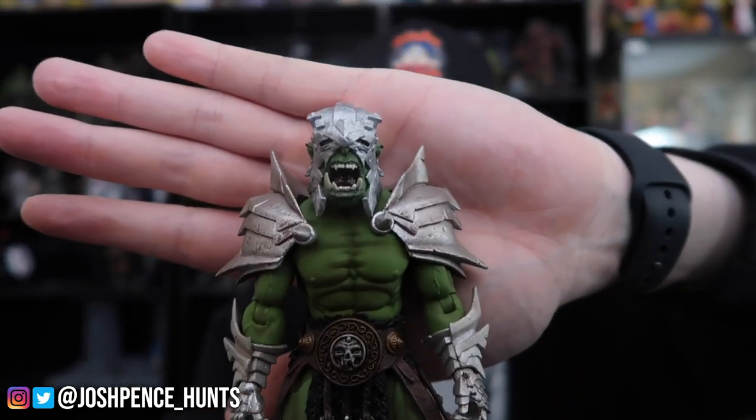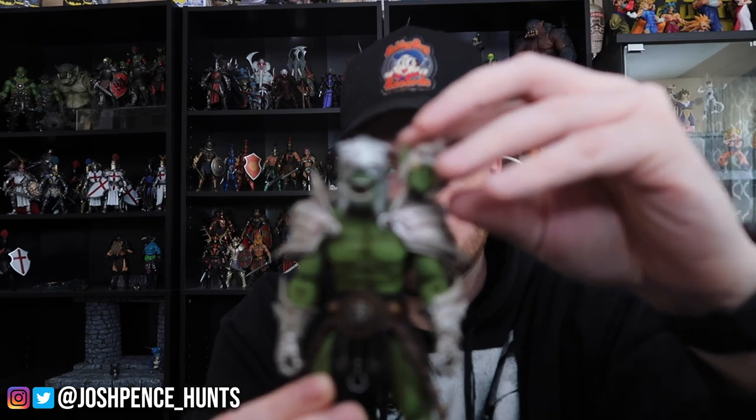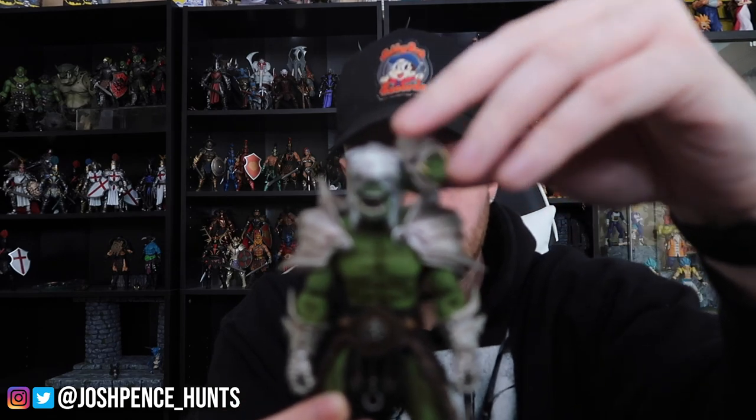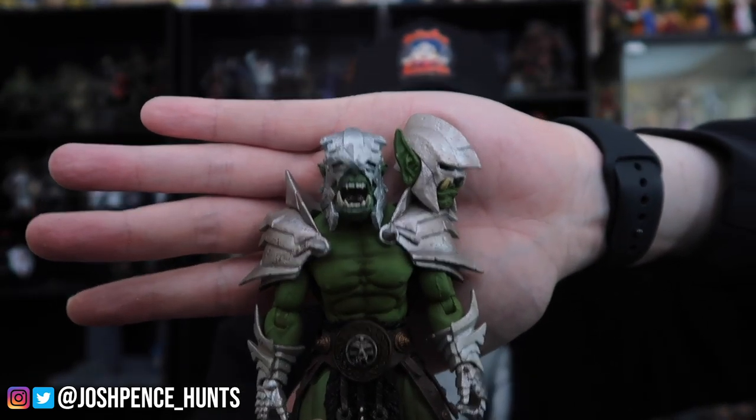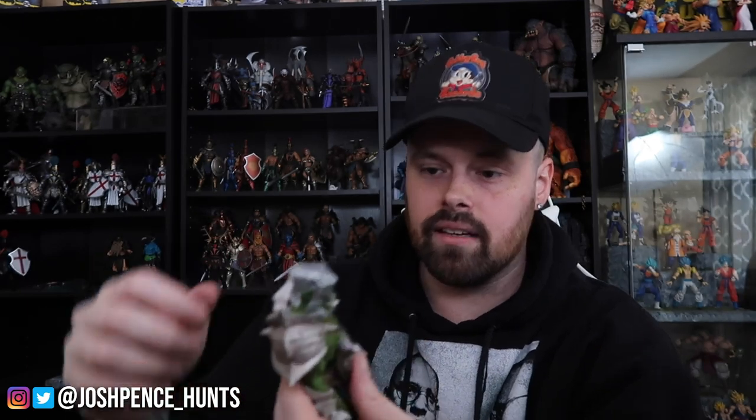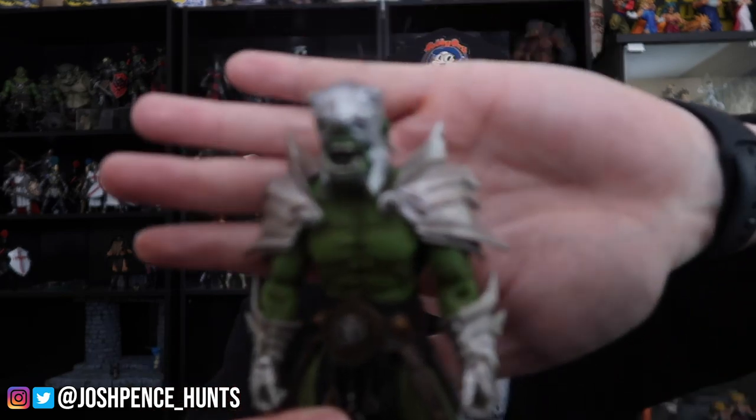I think that head sculpt was actually kind of designed for this figure. So here is the head sculpt I was talking about — here's the original. Looking at it from a distance you can't really tell the color difference, but up close you can tell the head sculpt on here is a little more clean while the armor has a more distressed, weathered look to it. I kind of like it — I like it a lot.